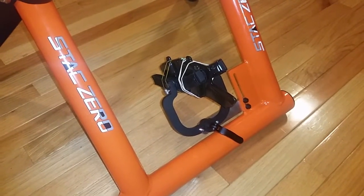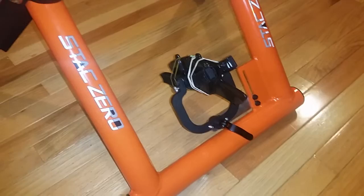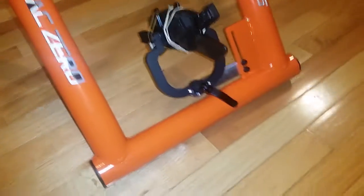Hi, it's Andrew from Stack. I've got a quick video here just on how to adjust the mounting hole location on the resistance unit.